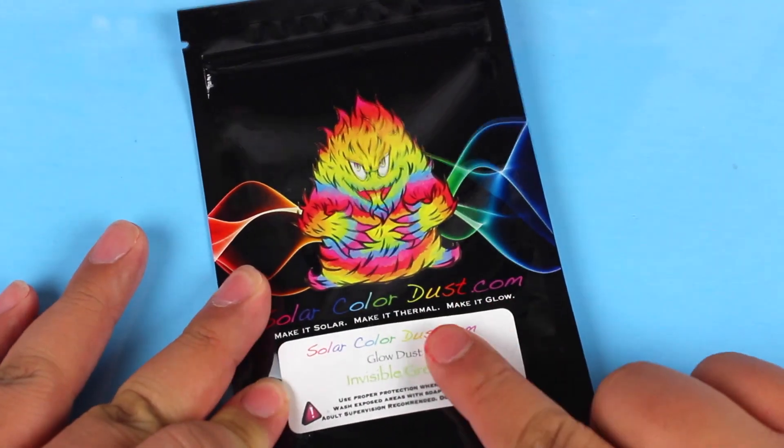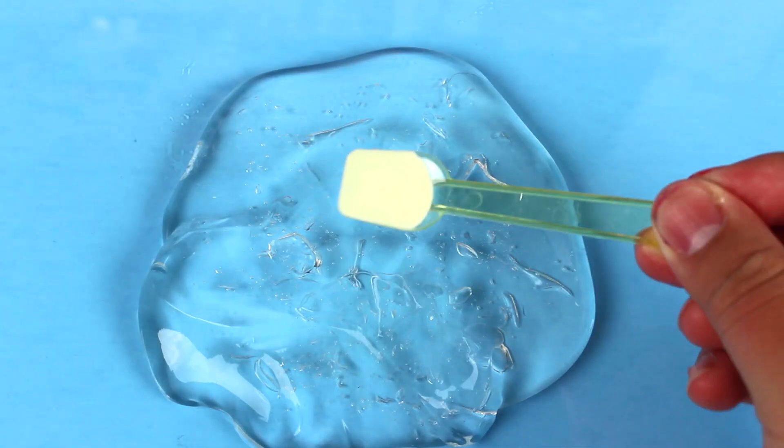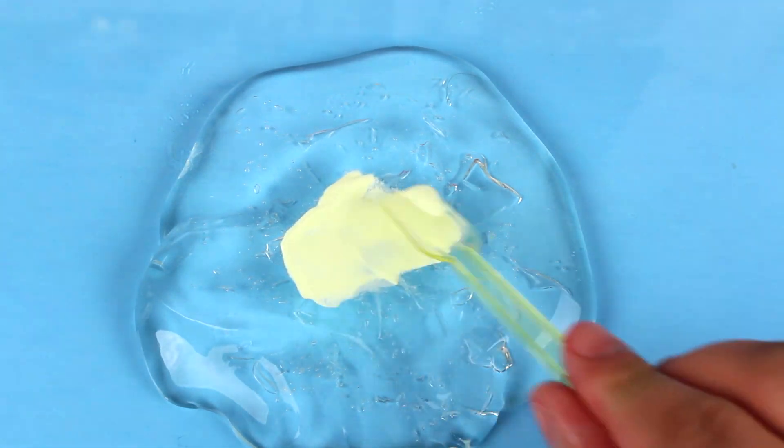The first pigment we're going to be testing today is a glow-in-the-dark pigment, which I think is super cool. As you can tell it already looks super neon, so I'm going to go ahead and mix that into the slime and see what we get.